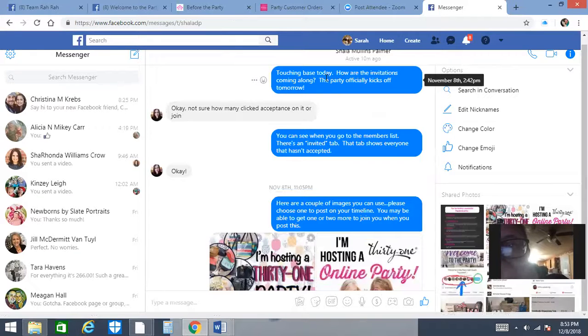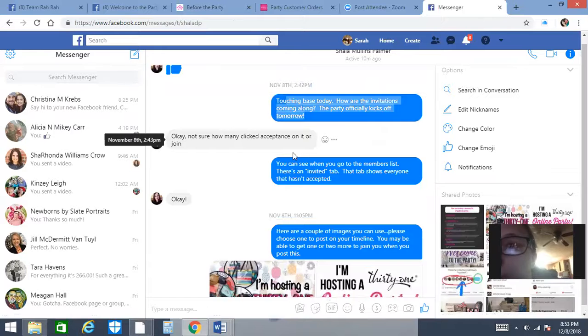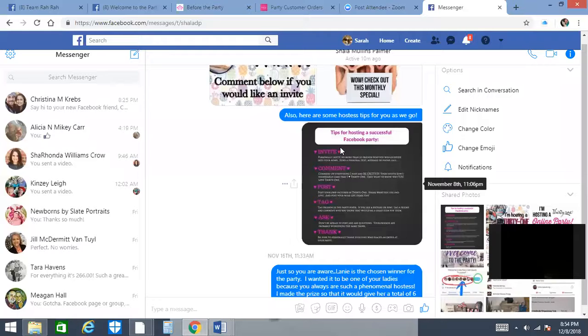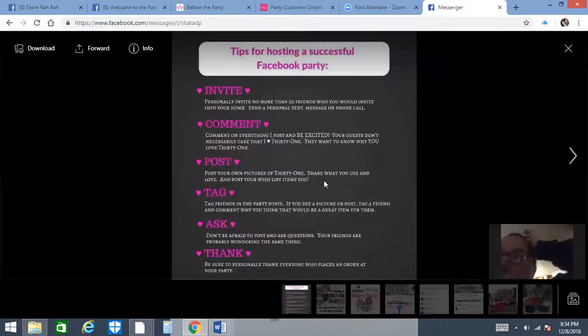I'm in daily communication with my hostesses, touching base and asking how invitations are coming as the party kickoff approaches. I also send her a couple of images she can post on her timeline to potentially add one or two more people to the group — I do that the day before the party starts. I also send along some hostess coaching tips and tips for hosting a successful party as we go.